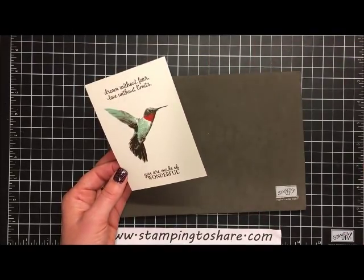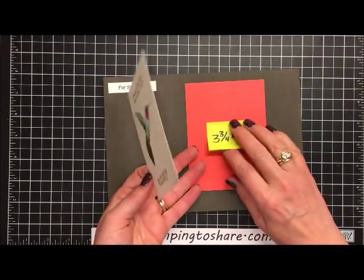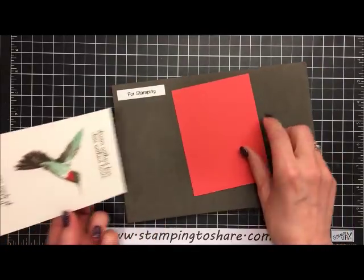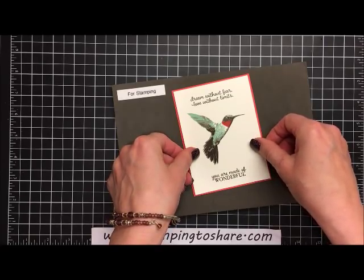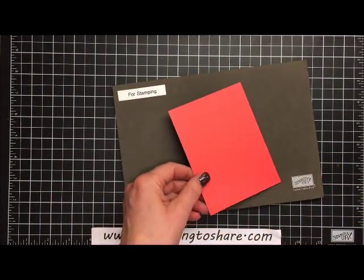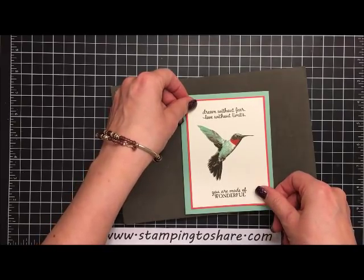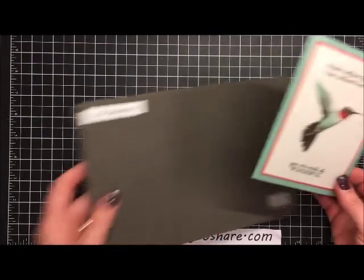We're going to put the stamped panel onto a piece of Watermelon Wonder, which is three and three-fourths by five inches, adhering it with Snail. This is a very simple card — just a couple of layers with no other embellishments, because the stamping is so beautiful you just want it to show. We press this down, then layer it onto the front of our Mint Macaron card base, and the card is complete.